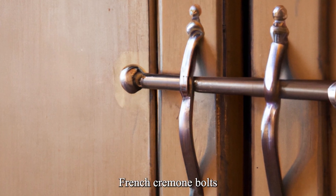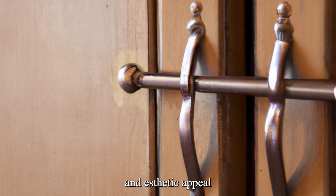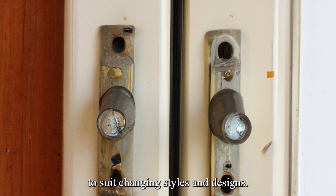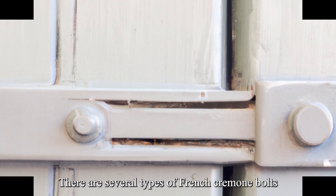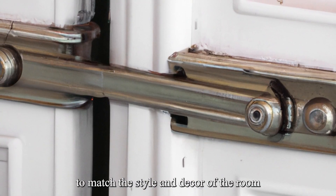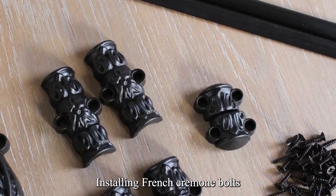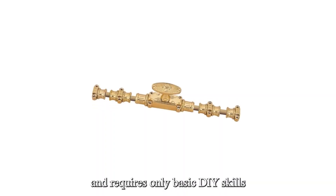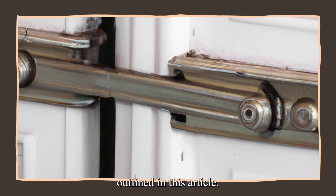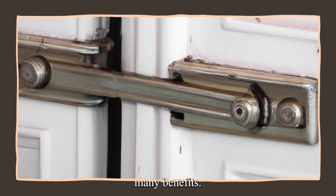French Cremone bolts are an essential part of French doors, providing both security and aesthetic appeal. They have been used in French doors for centuries and have evolved over time to suit changing styles and designs. There are several types available on the market today, and they can be designed to match the style and decor of the room. Installing French Cremone bolts is relatively straightforward and requires only basic DIY skills. By following the steps outlined in this article, you can install French Cremone bolts in your own home and enjoy their many benefits.